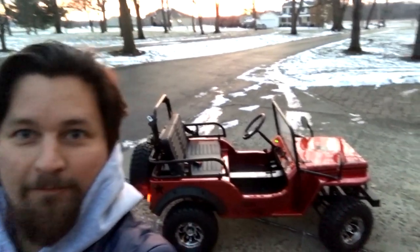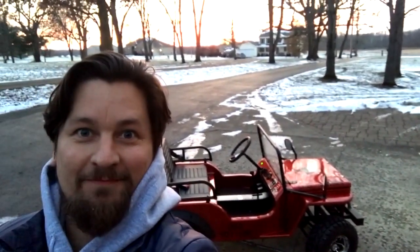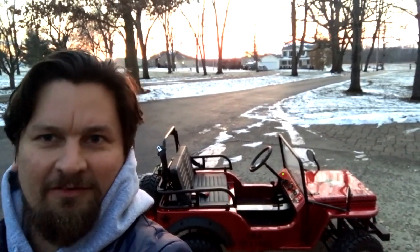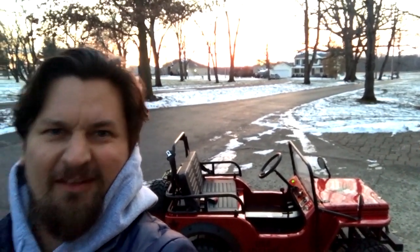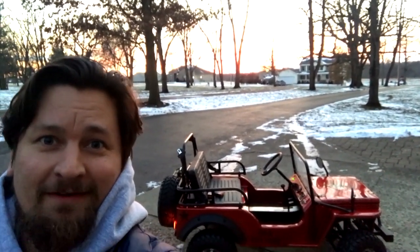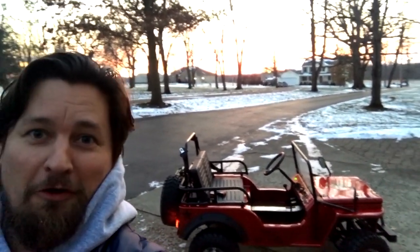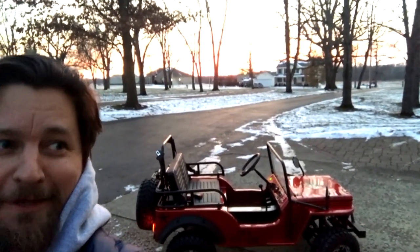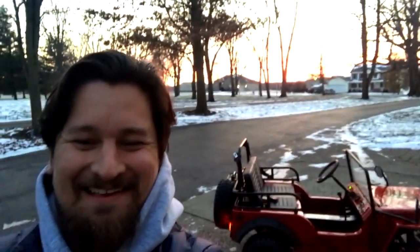We're rapidly losing light, but that's the quick review. Pretty awesome little jeep, a lot of fun. I'll get some more shots later. It'd be perfect for campgrounds, driving around your yard, or maybe going to the corner bakery. See you later.